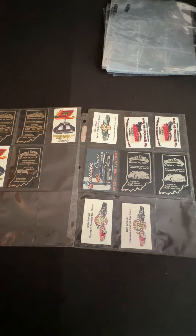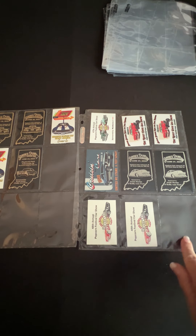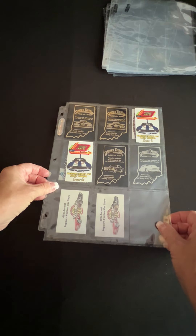You can use these for just about anything that will fit within this size, which is 2 and a half by 3 and a half — that's the size that will fit in here. But all in all, these are really good. They're great quality and I really like them. I hope this helps.